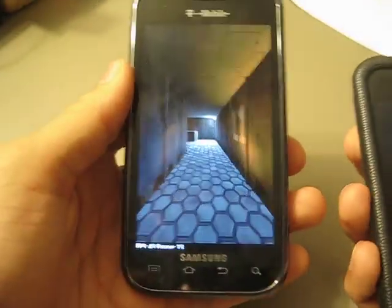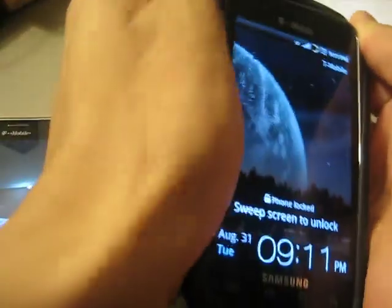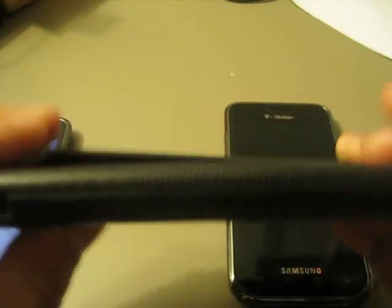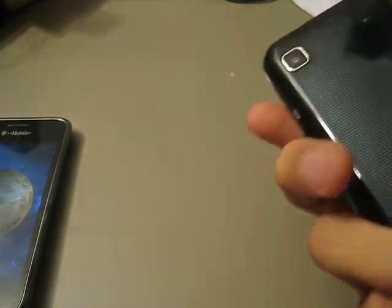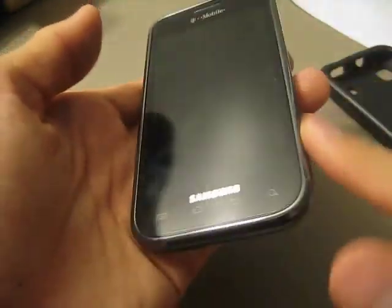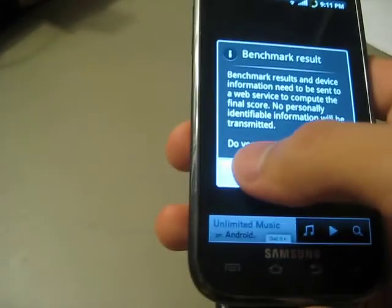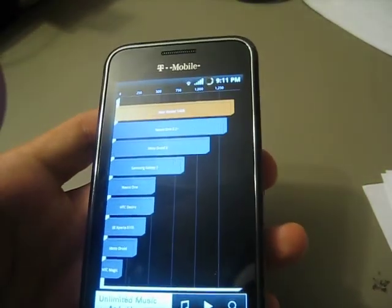A lot of you are wondering what kind of case my other Vibrant has. Well, it's one of those T-Mobile cases I bought in the store. It was about $17. Best little case you can get for the Vibrant — it's not too flimsy, it's very sturdy, and it protects it very well. It protects the chrome part, which my invisible shield does not protect.